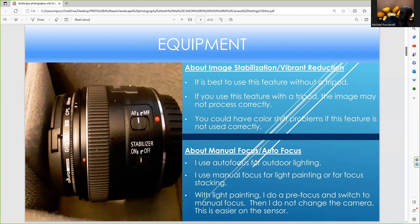For manual versus autofocus — since I'm outdoors, I always like to use autofocus. Sometimes I can't switch to manual focus. If I were to use manual focus outside, I'd do a pre-focus with the autofocus and then switch to manual. For regular still life, I just use autofocus. In terms of still life and landscape, I'm using autofocus more than in still life work, especially for light painting.